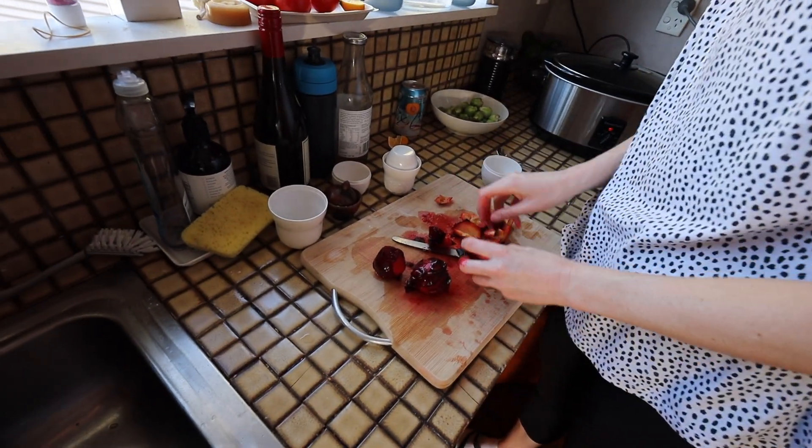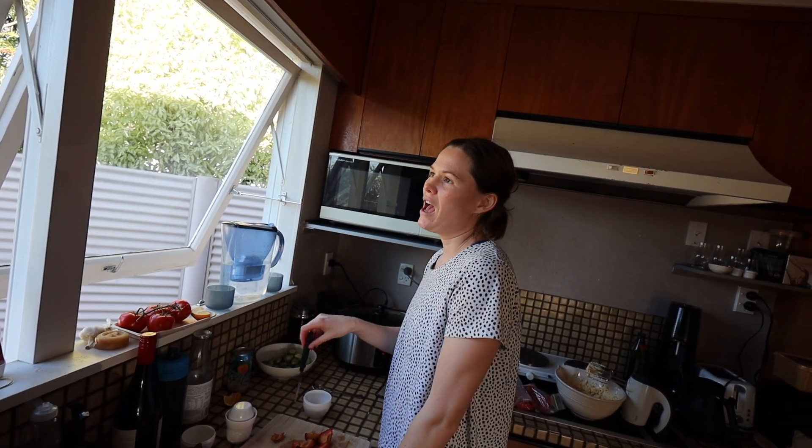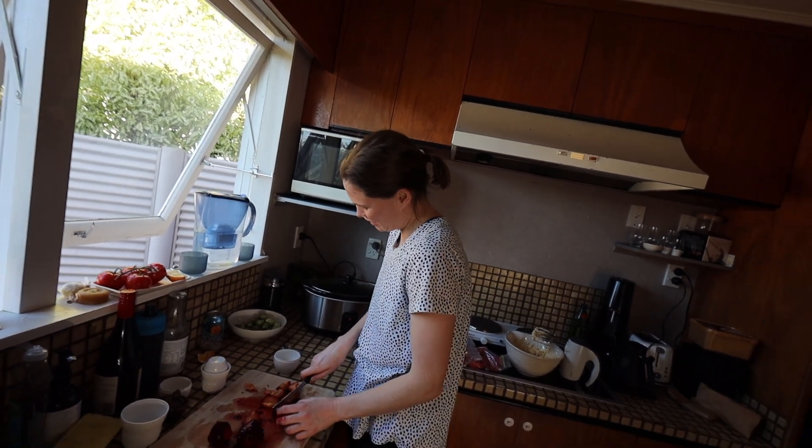My parents are coming to stay with us, so I'm trying to make a slow cooker balsamic beef and bake a cake. I think I've over-committed myself but I'm in too deep so I have to keep cooking.